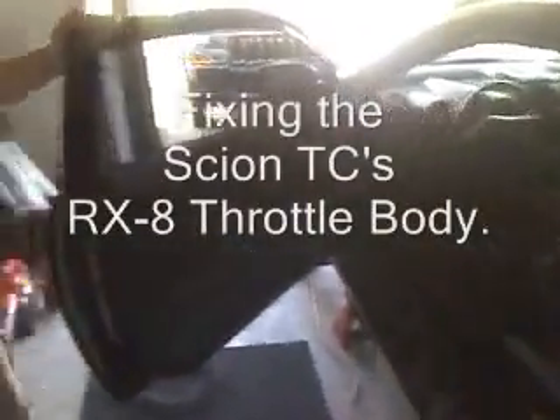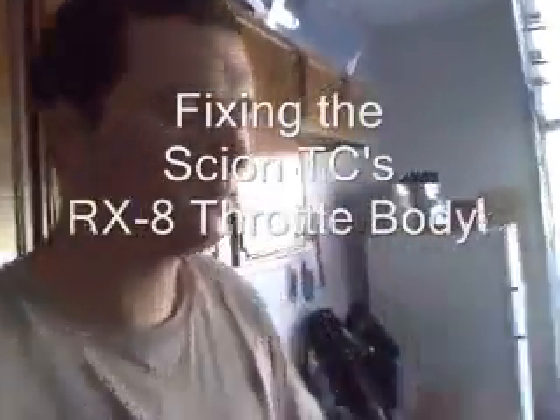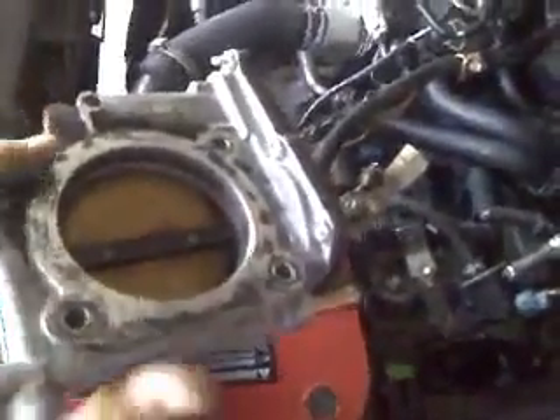This is Derek's Scion TC. We have a throttle issue with it. You can see we have this backing plate screwed on now instead of riveted on because we changed it. This is an RX-8 throttle body.